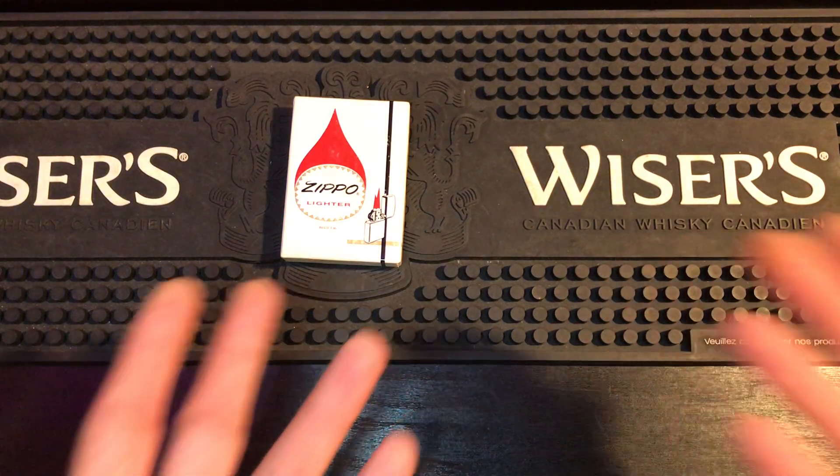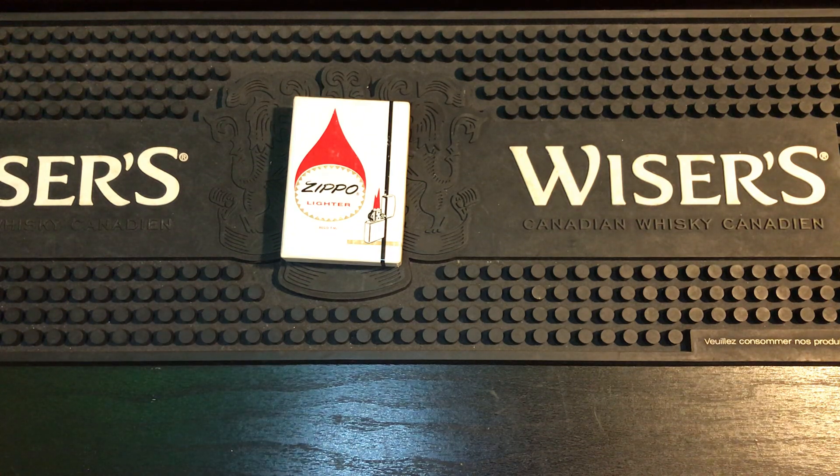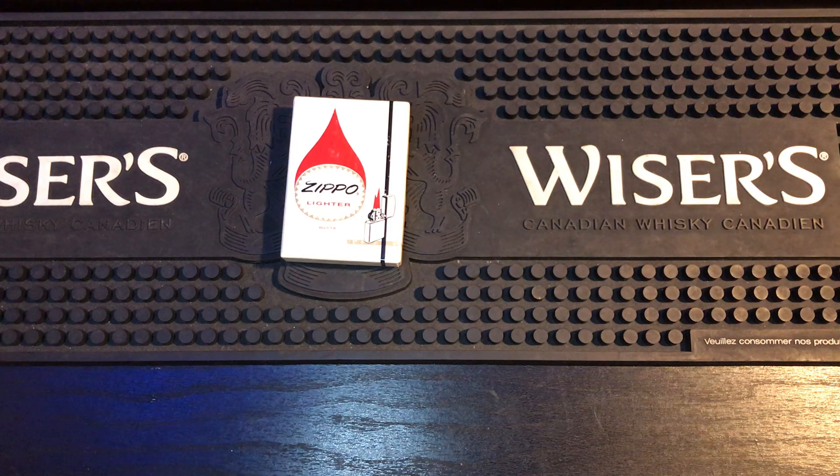A lot of people ask, does my vintage Zippo have an asbestos wick? Yes, it does, unfortunately. It was legal to use everywhere. It wasn't banned in the building of houses until 1977, and then it was banned from consumer products in 1989. That is by the USA standards.